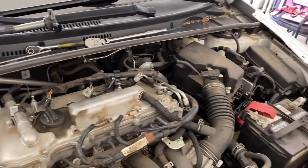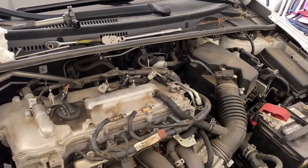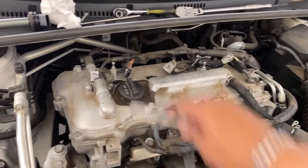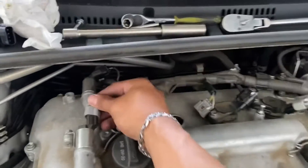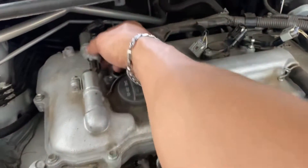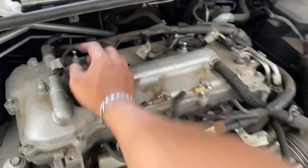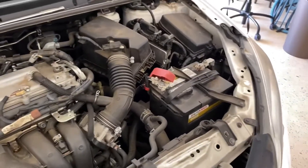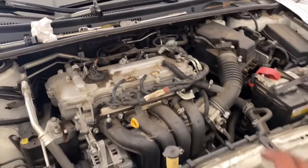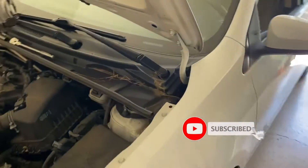I'm not sure what the torque spec is for this one, but make sure you don't put it too tight or too loose. Put your battery terminals back on and that's it. I hope this video helped — if you have any questions comment below and click the subscribe button.